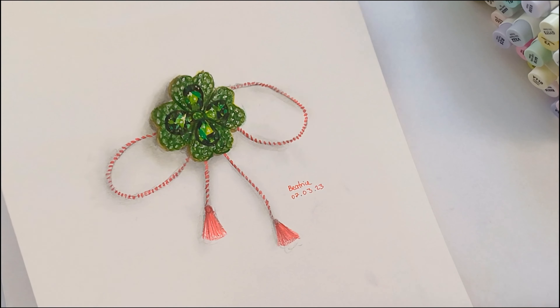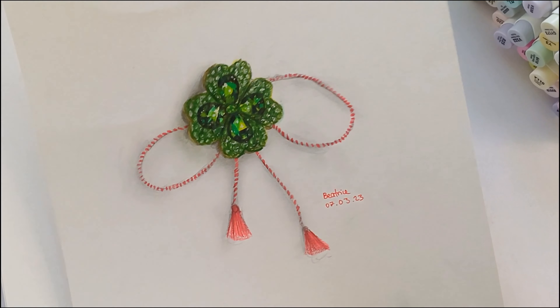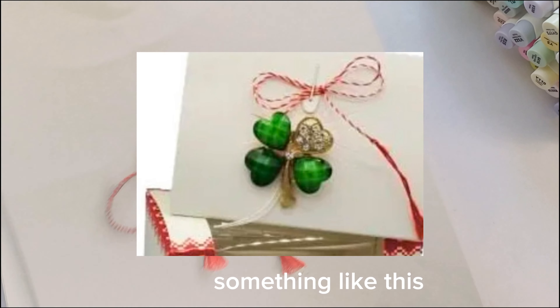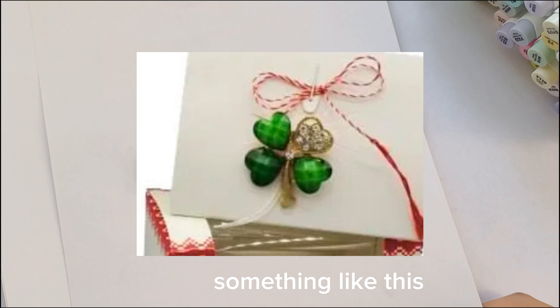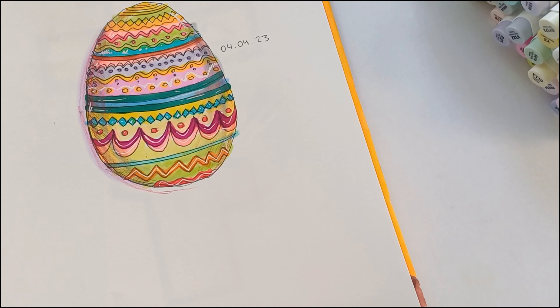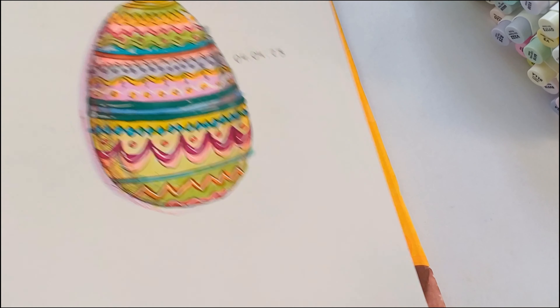In my country we have a festival and I decided to draw one of the things that everyone gives during it. I think it looks alright — I tried to do it in a realistic style and I think it looks pretty nice.